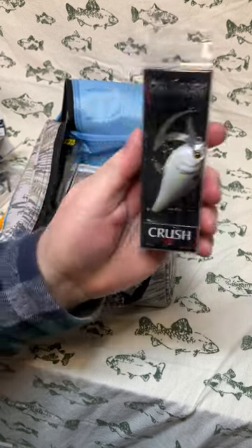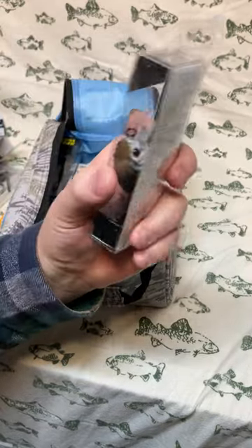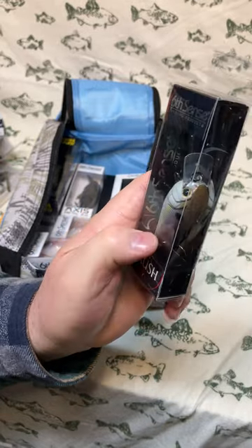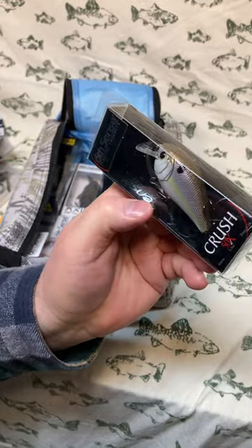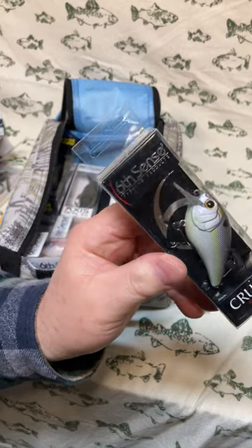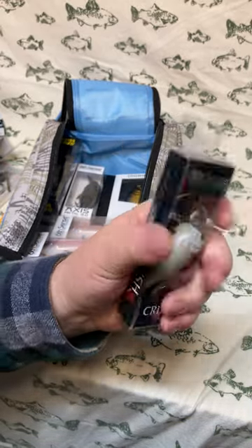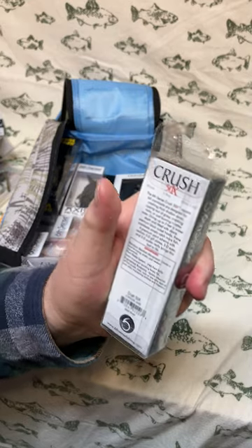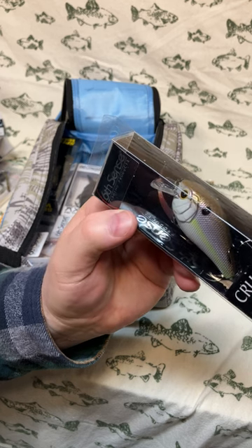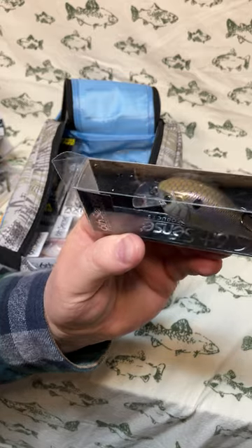The baits just keep coming out of this bag. Next is a Crush 50x with a bit of a rattle to it. The colorway is Wild Shad — a light bronze back with scales that fades into purple with a chartreuse line and a pearl white underbelly with hints of orange near the mouth and a gold eye. A nice shiner-looking color. Mid-sized bait — make some noise, bounce it off the rocks, off the bottom, off the cover, and get some fish.